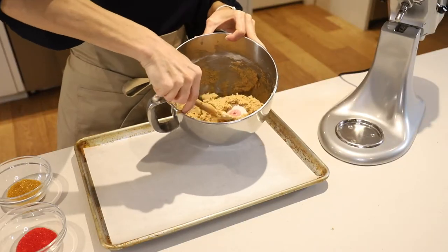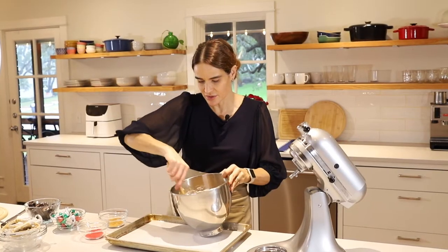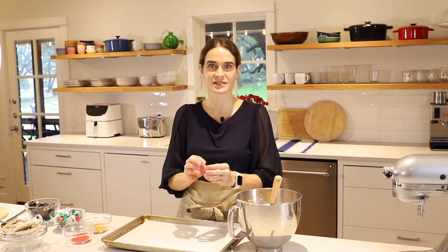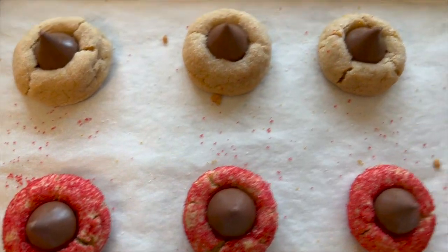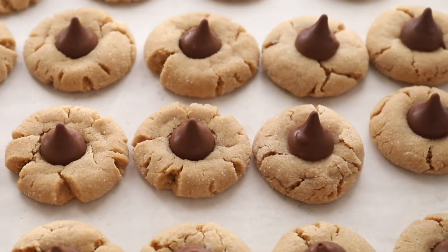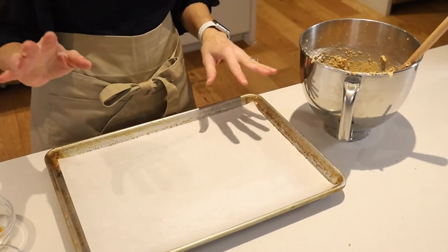This dough looks good. Now we're just going to roll it into about one-inch balls. There is some debate about what size cookie you make — some people want the ideal Hershey's Kiss to cookie ratio. Smaller will give you a closer ratio of kiss to cookie, but if you don't care, you can make them bigger. Smaller also goes further; you'll have a lot more cookies that way.